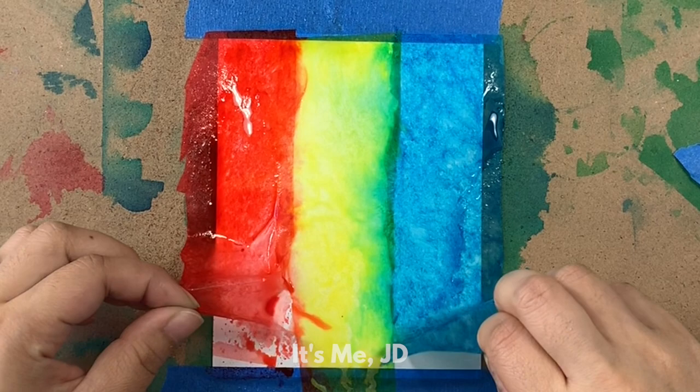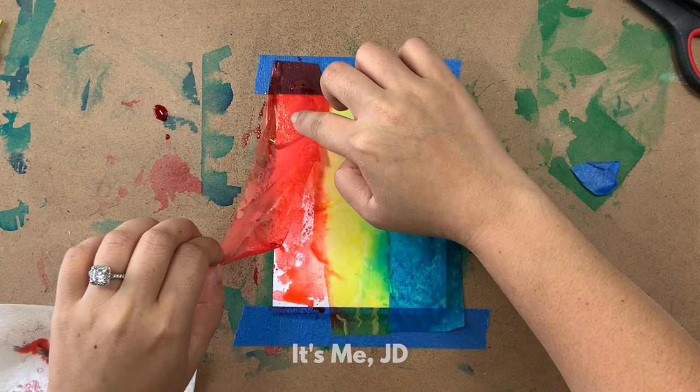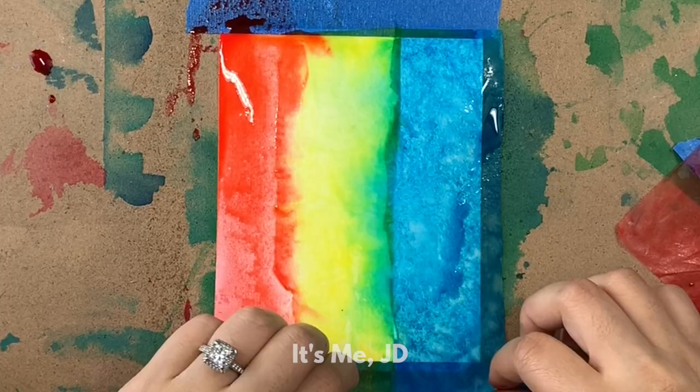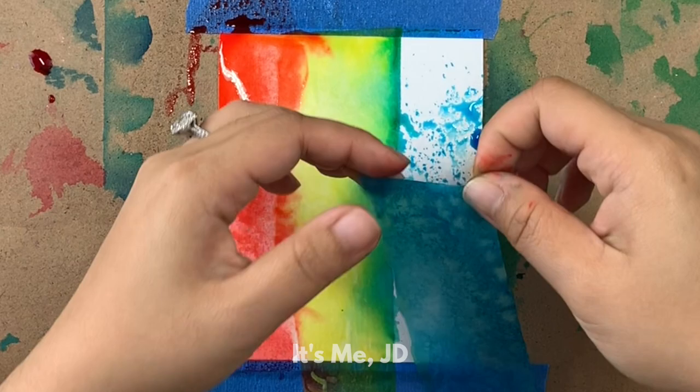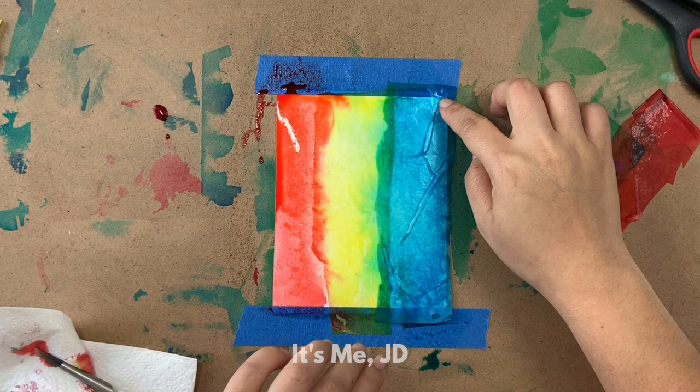So before I decide to scrap this part completely, I decided to flip it over so hopefully the color from the other side will bleed onto the watercolor cardstock, which it does. So I can salvage this piece, thankfully. I didn't want to toss it — that would look really awkward since this is a video about bleeding tissue paper and it wouldn't bleed. But now I've made it bleed.